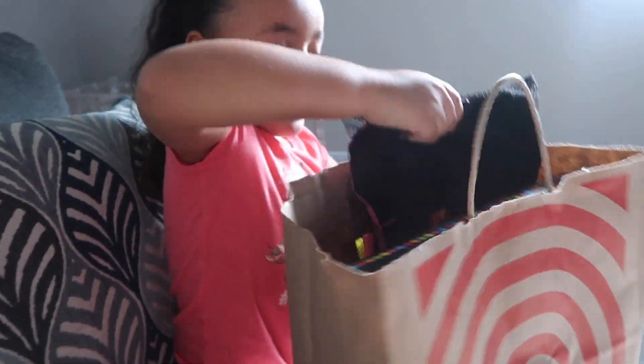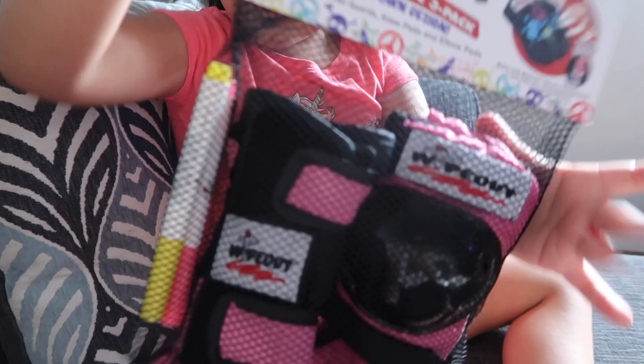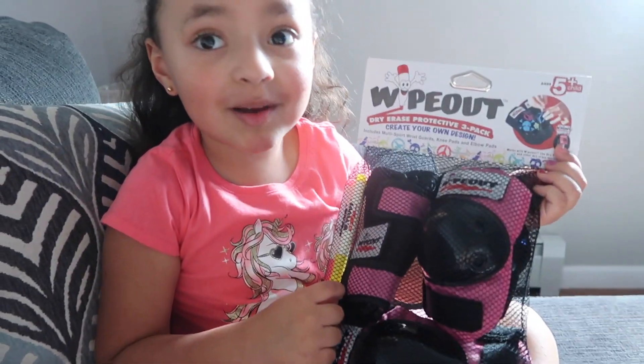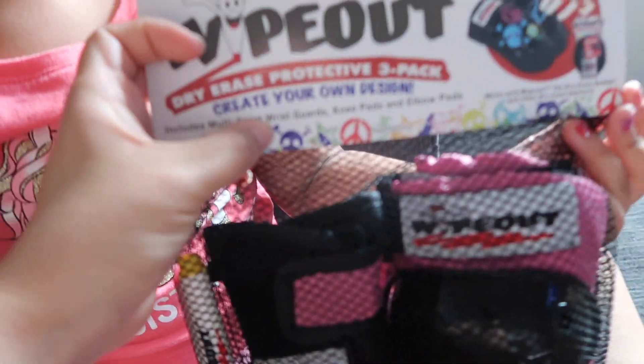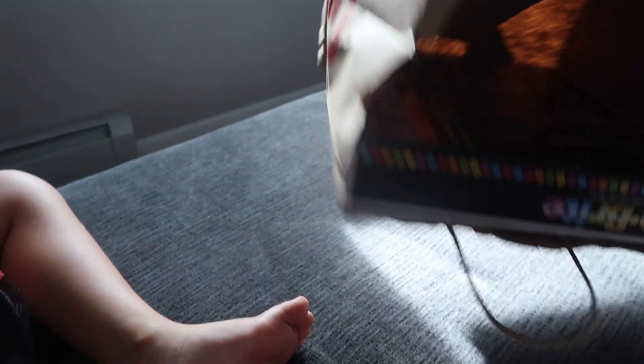And guys, are you wondering why I have these edges? I can actually draw on it. Yeah, you could decorate them with the markers — how cool is that? So they're called wrist guards, knee pads, and elbow pads. The ones I got here.